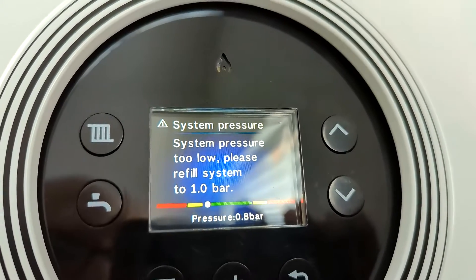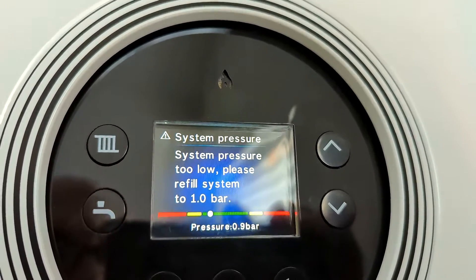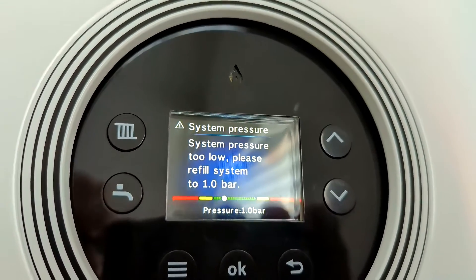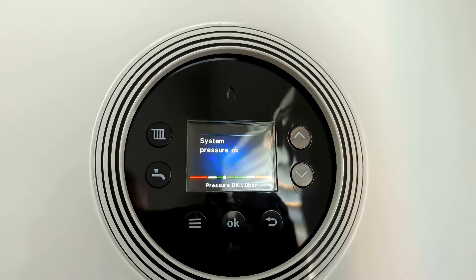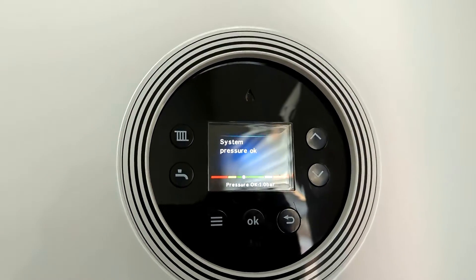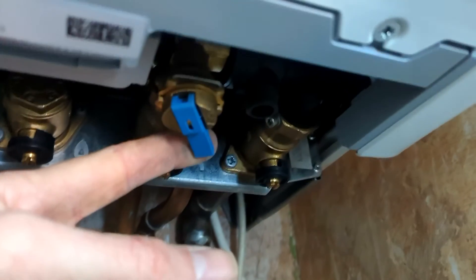When it gets to the correct pressure — one bar — it should all kick back into life. I've still got to bleed some radiators, so this will drop again, but that is how you top up the pressure on your Worcester 4000 boiler with the quick easy-fill filling loop underneath.